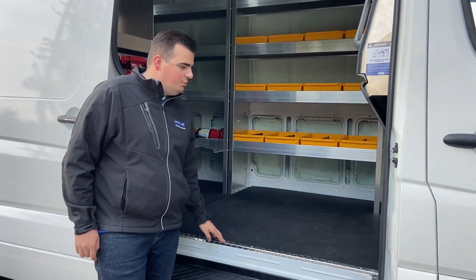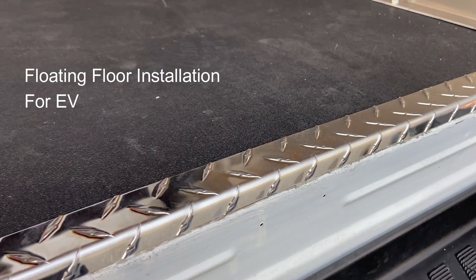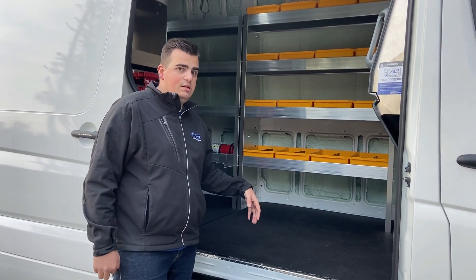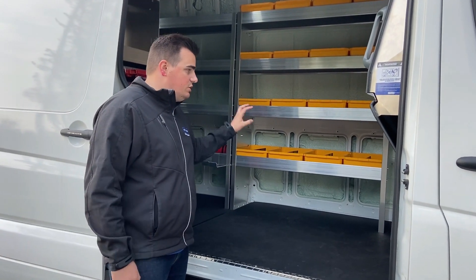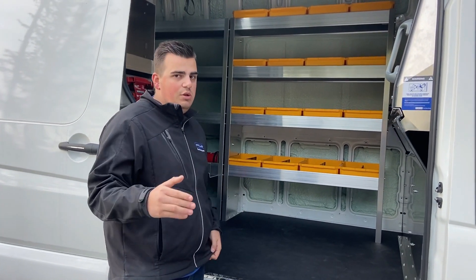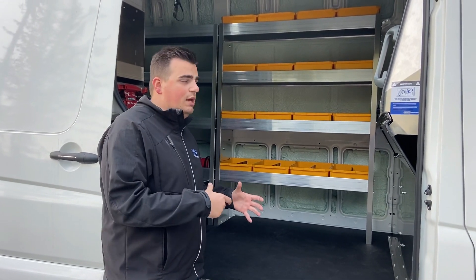I wanted to touch on the floor here. We have a checker plate sill with a composite floating floor to make sure that when Stirling is installing the floor, it's floating so there are no drills going right into the battery to damage the vehicle. When we install our shelving, we also make sure to avoid the big battery bank right in the middle of the van — the same thing we do with the Ford E-Transits. We've developed this special floor and installation technique to avoid the battery.